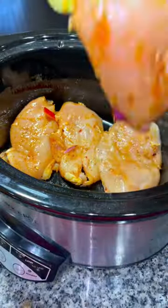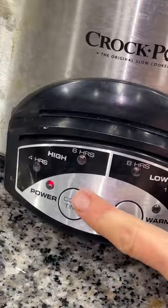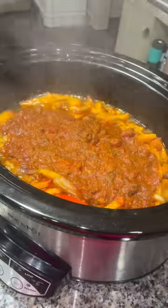Place your chicken breast in the bottom of your crock pot, pour your veggies on, and then top it with a jar of salsa. Cover it and cook it on high for four hours until the chicken shreds apart easily with a fork.